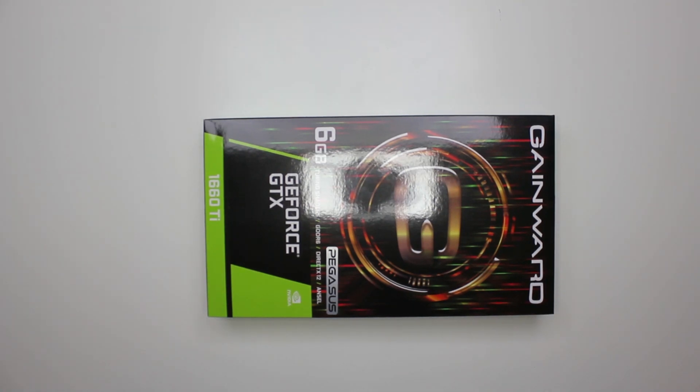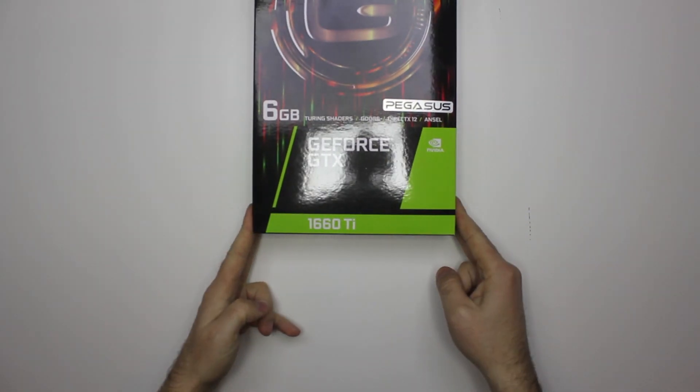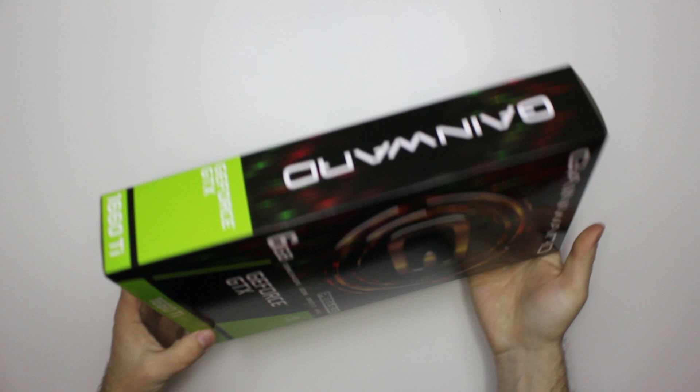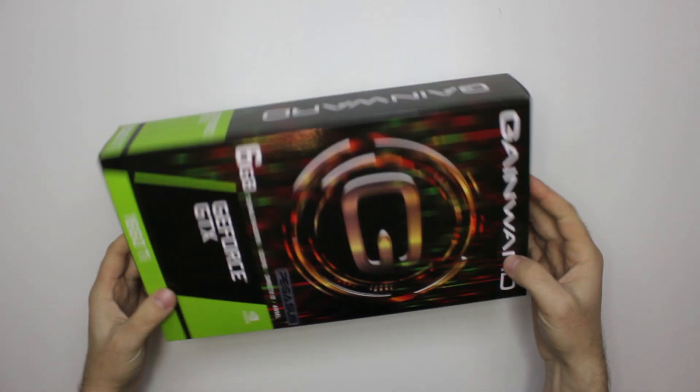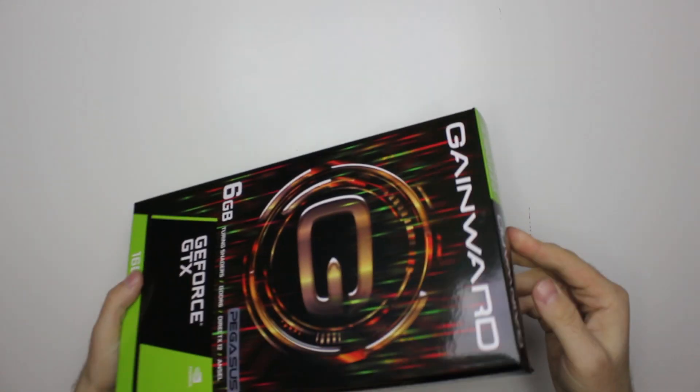Hey guys, today we are unboxing the newest edition to the GeForce GTX family. It's the 1060 Ti video card and it's a brand new model so we haven't tested it, but we'll unbox it for you. Okay, let's begin.